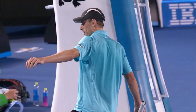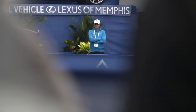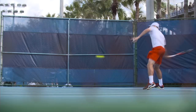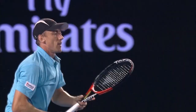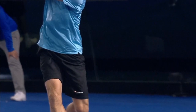I've always liked to tighten up the strings. I've got a pretty open string pattern in my racket, so that just means I have to jack it up a little bit. I'll probably go anywhere between 57 to 62 pounds, which for a tennis player is relatively on the tighter end. I like to really swing through my shots and feel like I've got control — not having that trampoline effect off the racket.